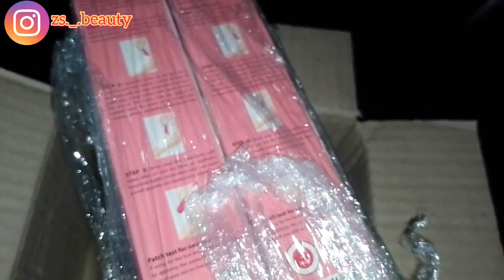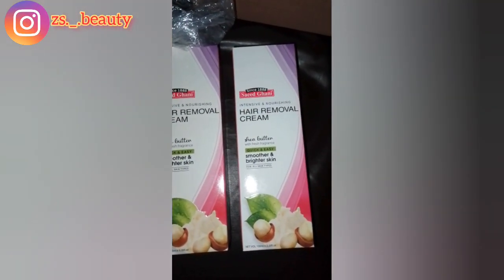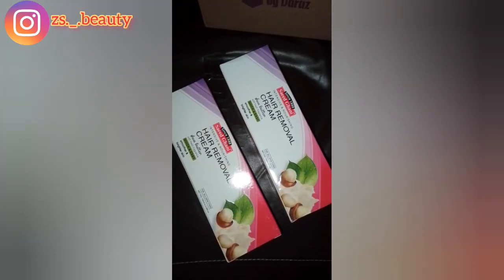The aloe vera version, which I first bought and shared on my channel, has a 50 ml quantity. I am personally using it and sharing it with you. I have ordered it a second time, so I am making this video.